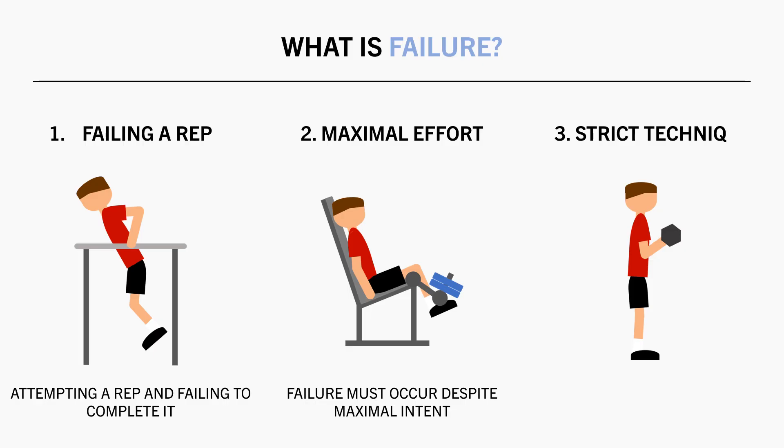And lastly, training to failure implies that technique remains strict and effective throughout the set. Technique cannot change in order to continue lifting — it must stay the same as all previous reps. Simply put, your last rep should look exactly the same as your first rep, only slower.